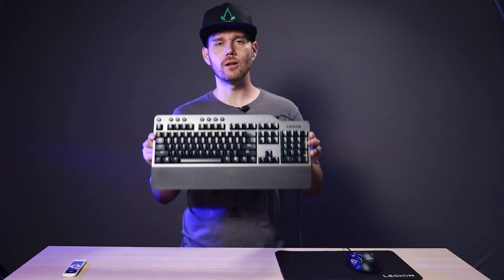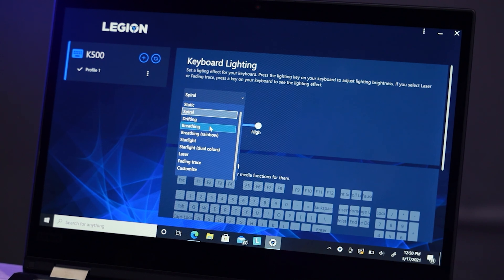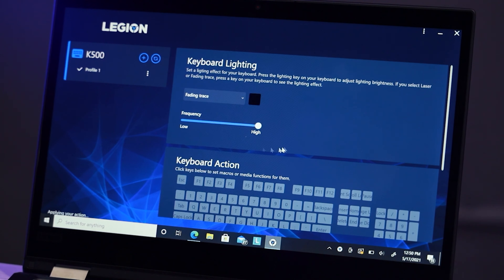The keyboard has a really nice metallic finish and is RGB LED backlit, sporting 6.8 million colors. By default the keyboard displays a white backlight, but if you download the Legion Accessory Central app you can fully customize the color layout and animation.